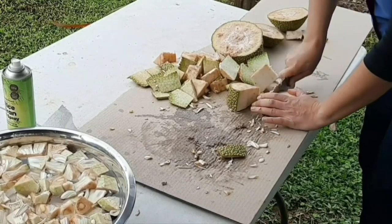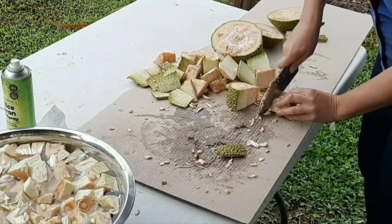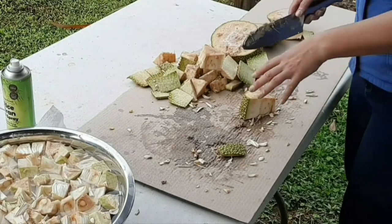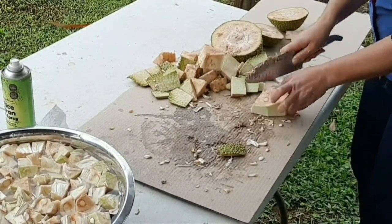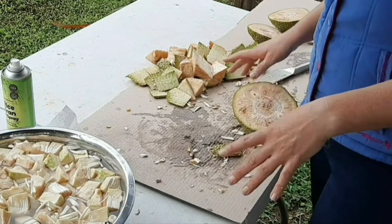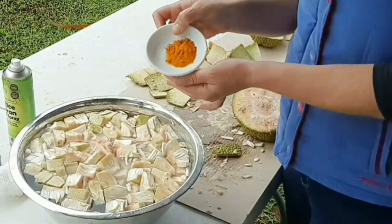The good thing about jackfruit is you can freeze it. Once you've prepped it and put it into your salt and turmeric soak, you can drain that off and put the pieces into vacuum pack bags — a food saver machine that sucks all the air out and heat seals the plastic. We use them for fish and all sorts. So what we don't use for the curry we can vacuum pack for another day. We're going to add a teaspoon of salt and a teaspoon of turmeric to the bowl, then mix that in.